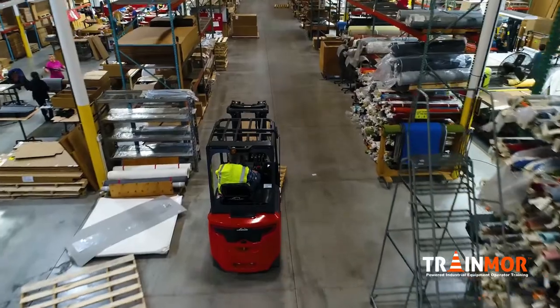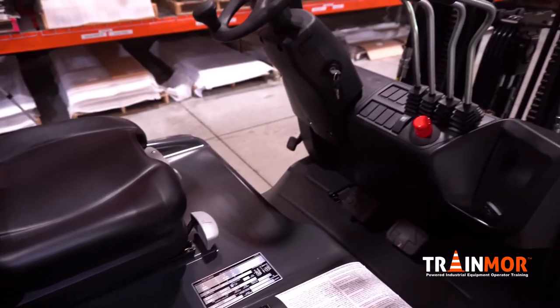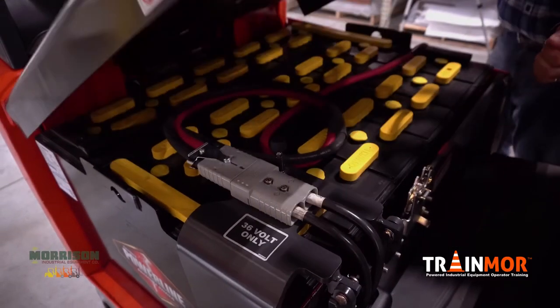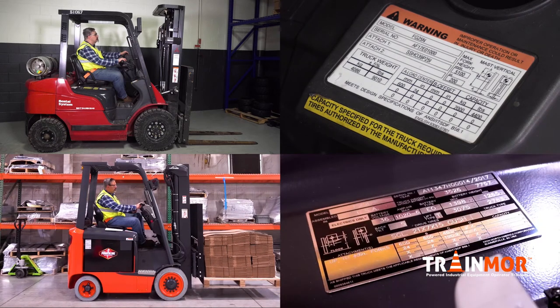This will be very important especially when you have more than one piece of equipment in your facility, so you can make a comparison study between one truck and another. You'll also want to note that the battery weight on electric trucks will not be included in the base weight of the truck itself. It's very important to have people focus their attention on the data plate.